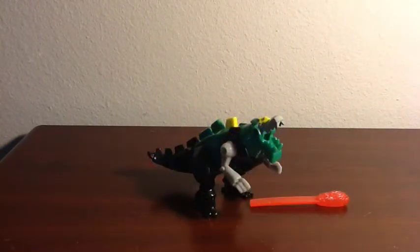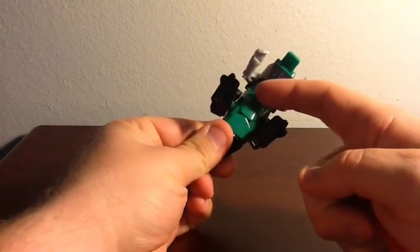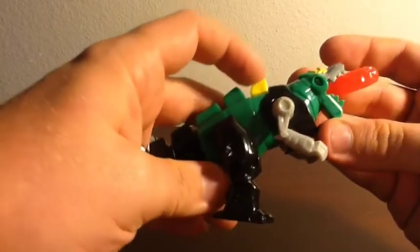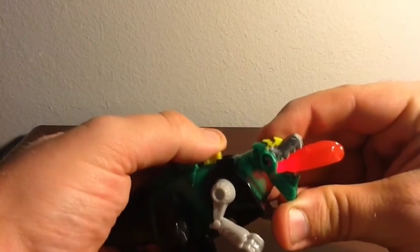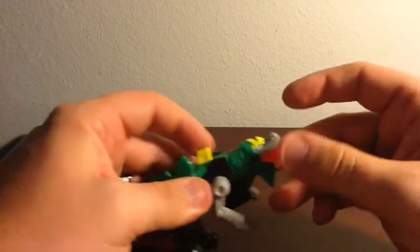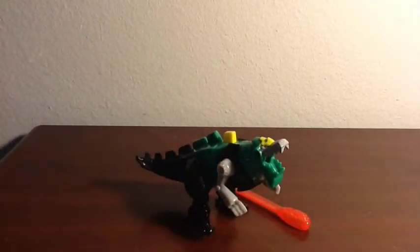The next one up in the set is Grimlock. He comes in his T-Rex mode and he has two gimmicks. Number one, you flip this little switch right down here and insert his fire breath, which is also a missile. You press down on his yellow fin and his fire breath will light up. Then you press it to the right and it launches out his missile. It doesn't shoot very far, but the fact that it's a Grimlock Happy Meal toy, I think that's pretty neat.